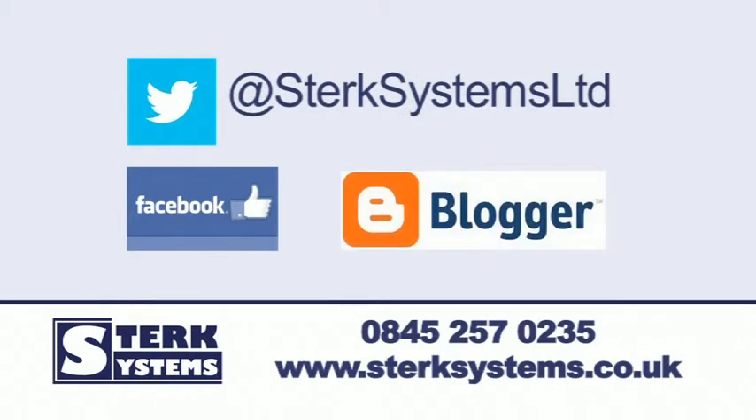Visit our website today or call us now to find out more. Thanks for watching.